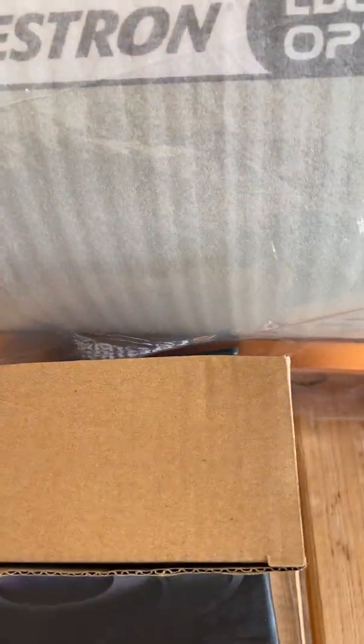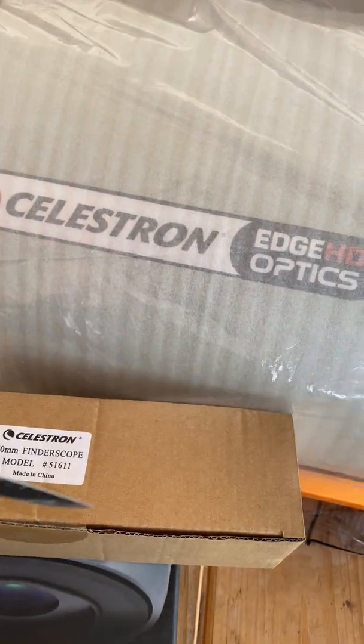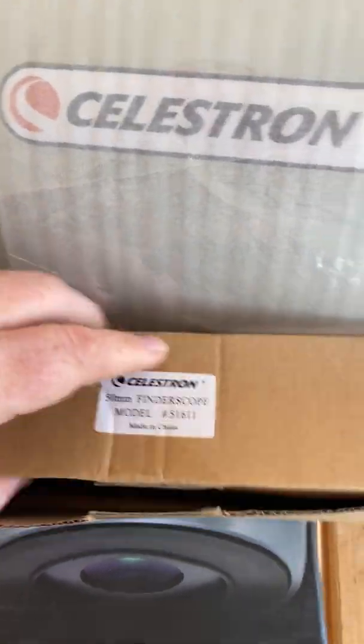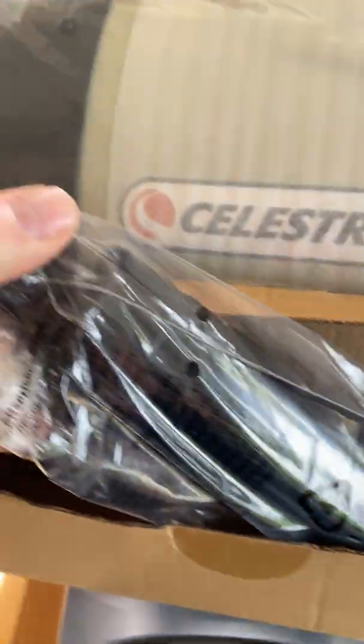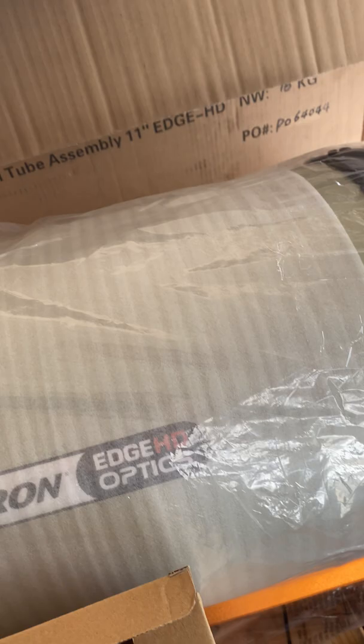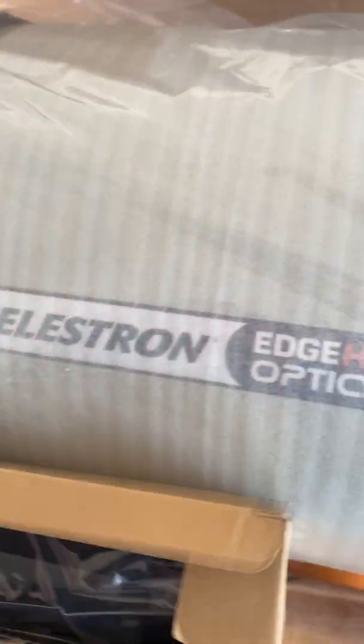There should be some cables, but this is the finder scope in this box. I'll show it to you. Not a big deal really — I don't really plan to use a finder scope on this; I want to use a Telerad. But just to show you what it looks like — there it is. I'm not taking it out of the bag. Personally, I'd rather have a Telerad.